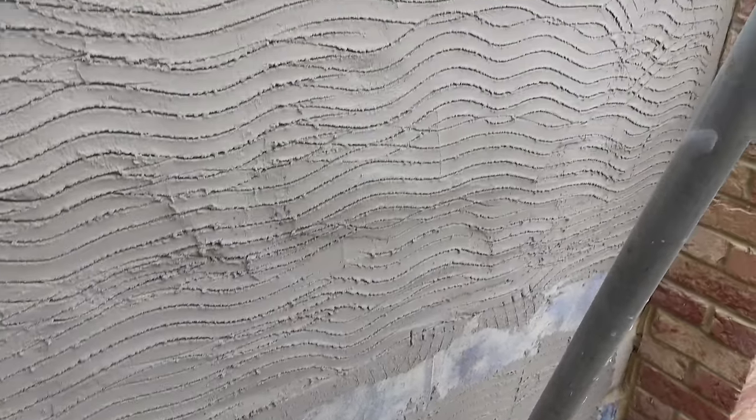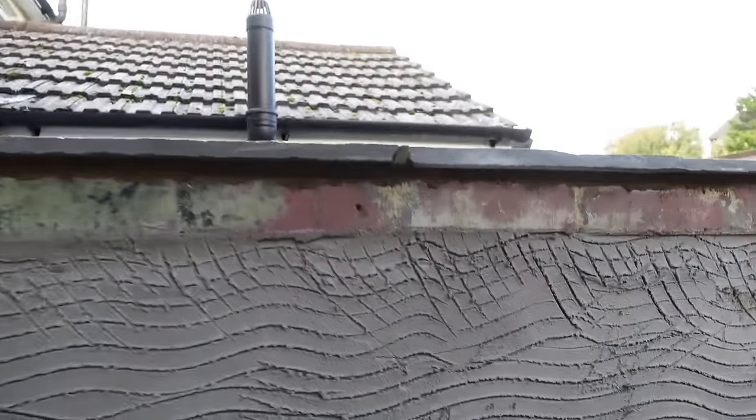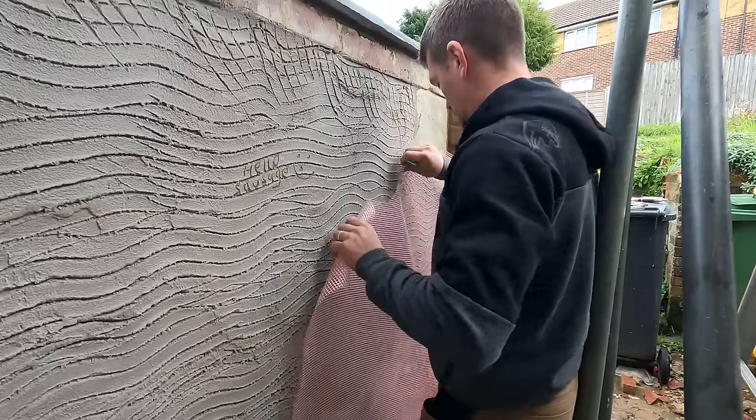Leave that for a day or two. My friendly builder, Steve — he's a bit of a nutter — he put the coping stones on so we can render up to it. And he left me a nice little message on the wall. That was nice of him.